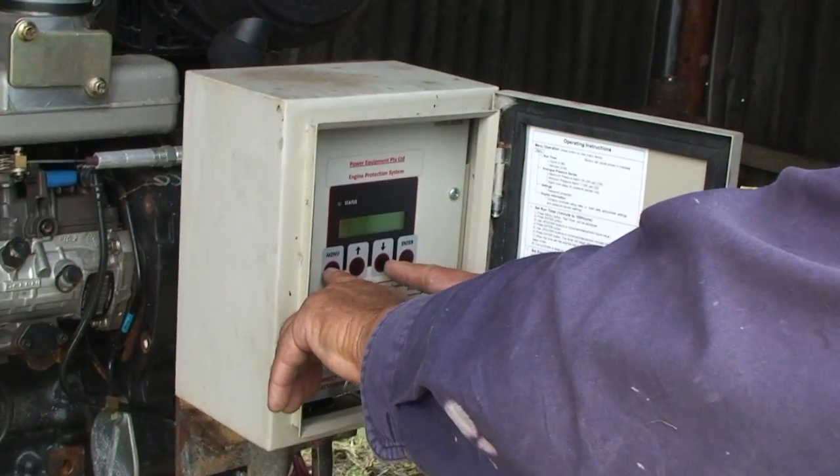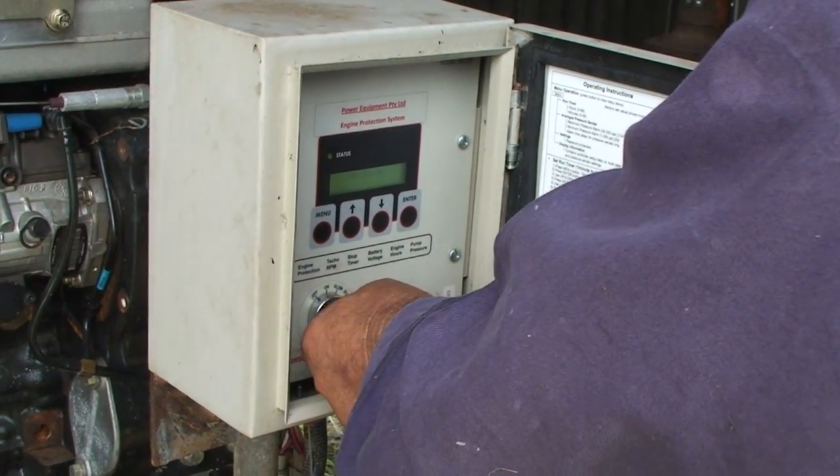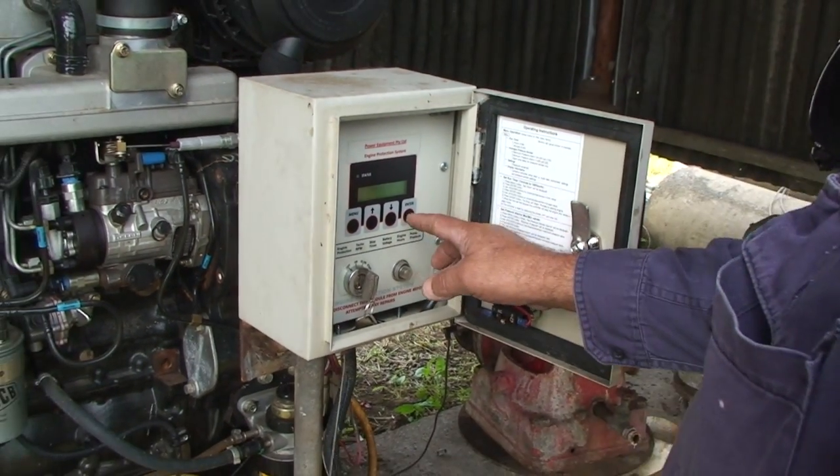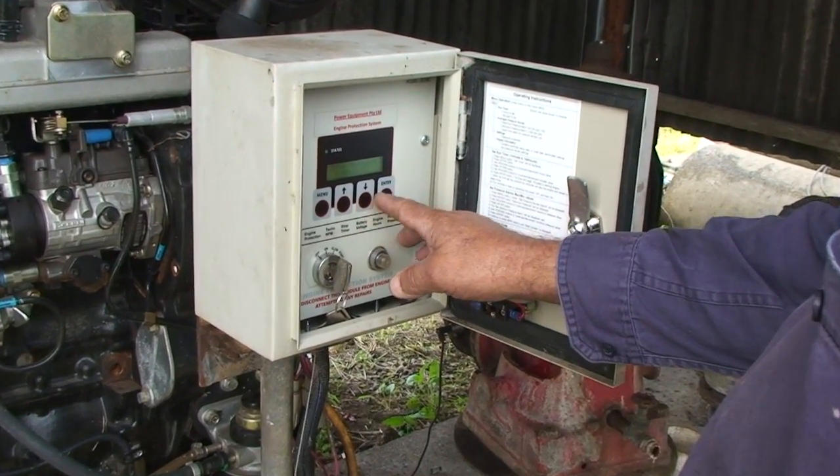Operating the JCB Dieselmax is easy. The Power Equipment supplied engine protection system has a host of safety features which automatically shuts the system down in the event of any problems.